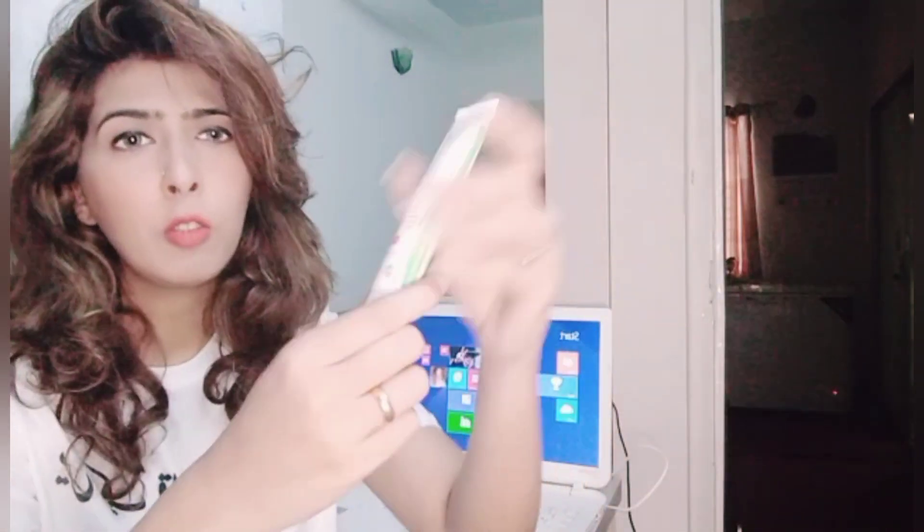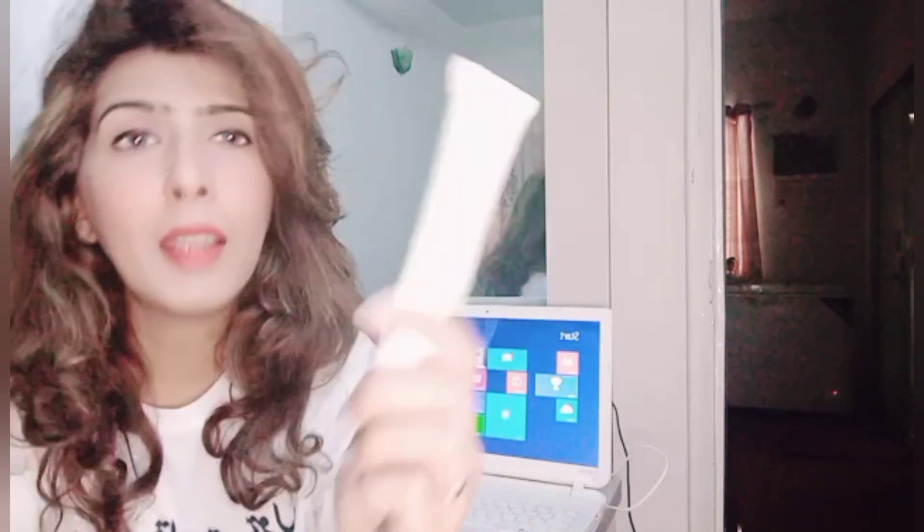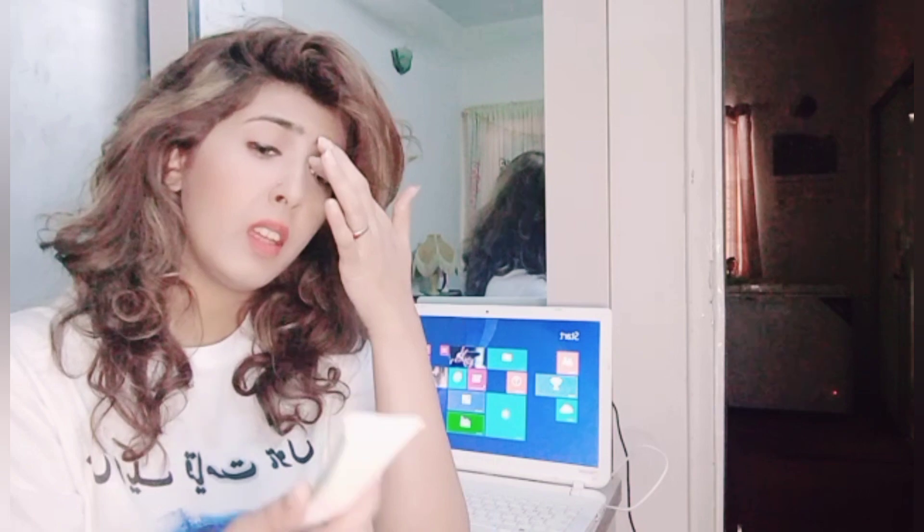I am totally in favor of using this kind of medicated cream. Now let's go to the box packaging. It is a cardboard box — a high-end box, not a simple box. And the cream itself comes in a tube of 30 grams.